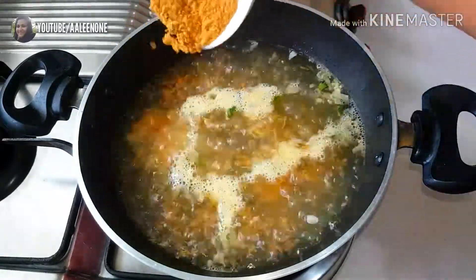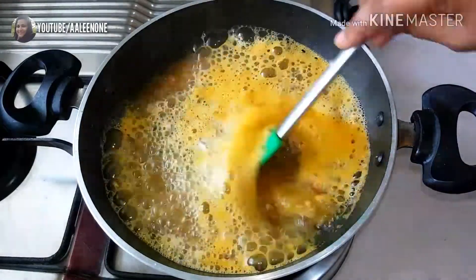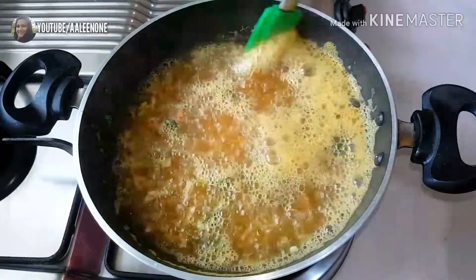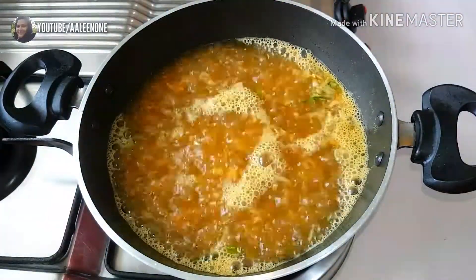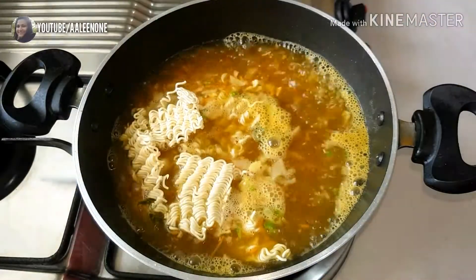Adding two sachets of noodle spice mix to the water. Once well boiled, adding two blocks of noodles and cooking them for three minutes.